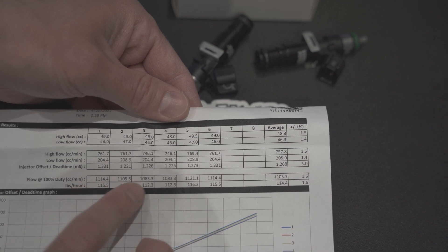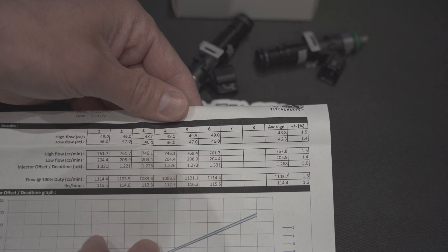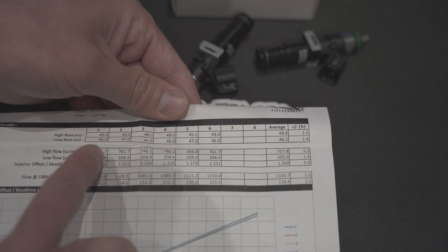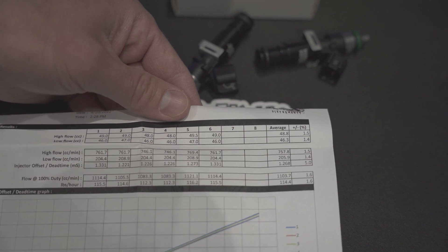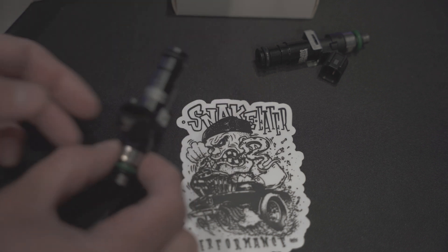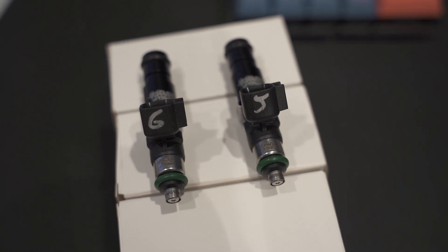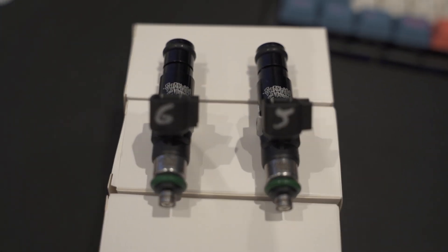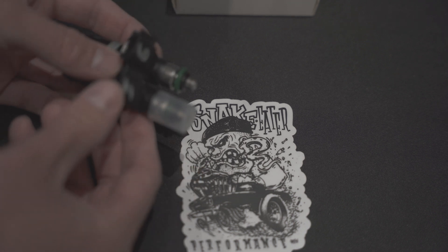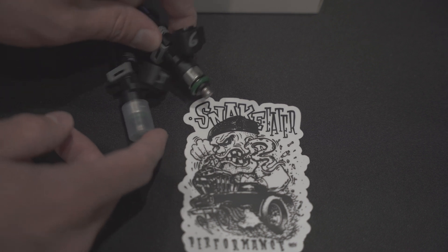Wow, that one's at 1100 CCs — 11 pounds per hour. They've got it all set here. Basically they give you enough information to make the set completely tunable with your ECU. Just because you have variants in some different parts doesn't mean that you'll have problems — it's that you can measure that and account for that.